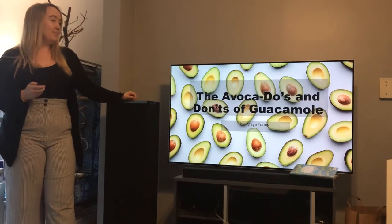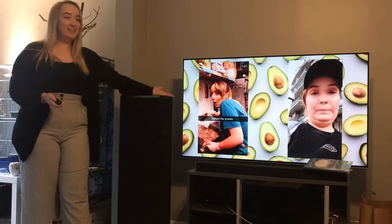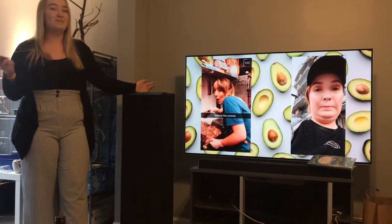Some thoughts on guacamole. You might be asking what my credentials are. I used to work at Chipotle, so I don't mean to brag, but I'm pretty authorized to talk about it.